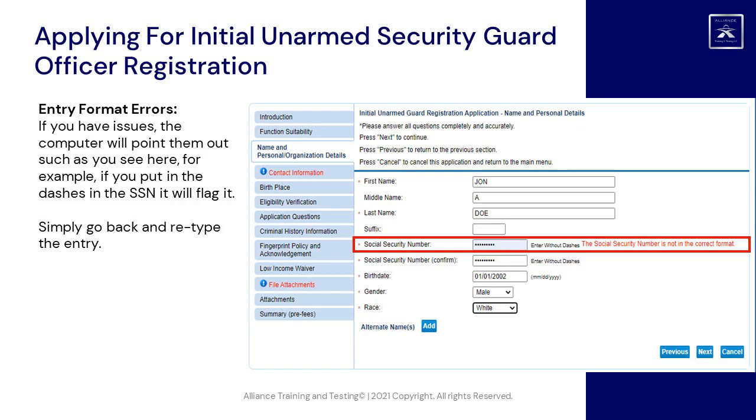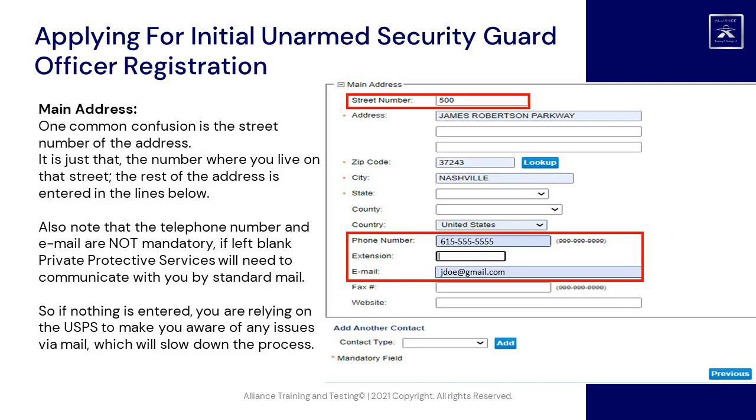Simply go back and retype the entry. Main address: one common confusion is the street number of the address — it is just the number where you live on that street; the rest of the address is entered in the lines below. Also note that the telephone number and email are not mandatory. If left blank, Private Protective Services will need to communicate with you by standard mail, which will slow down the process.